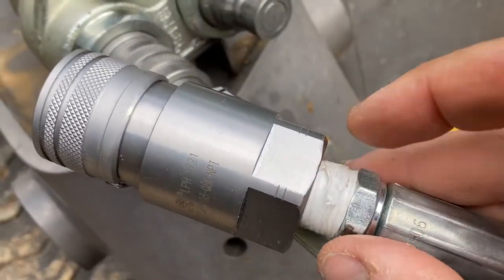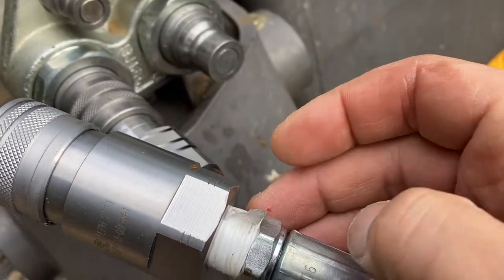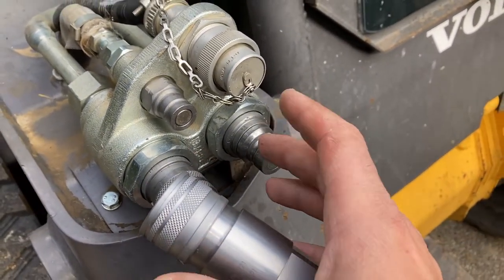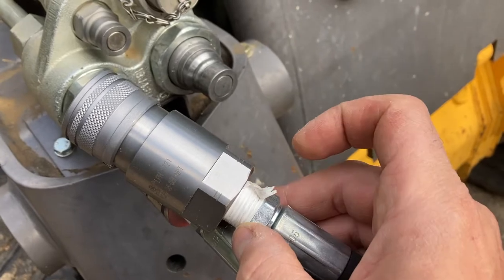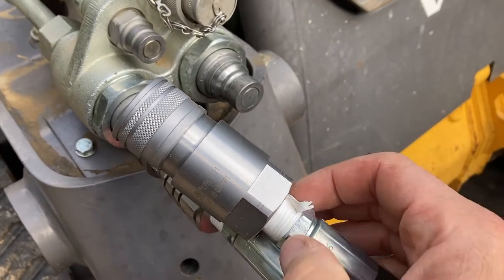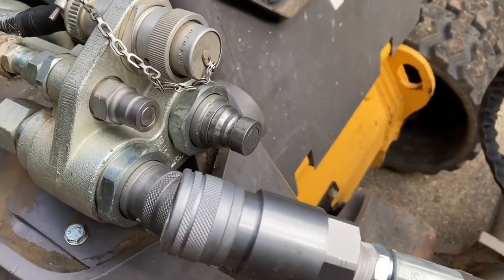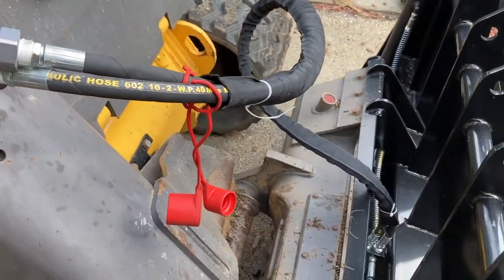They used Teflon tape on the fittings, which could be fine if it's good quality, but this is cheap Teflon tape. The problem with Teflon tape is that if someone is not careful and a bit of tape gets into the hydraulic system, it doesn't disintegrate and can create a lot of trouble. That's why people recommend using paste instead of tape — tape is really good if you're careful and use good quality, but the risk comes from mass production decreasing the skill level of workers and quality of products.